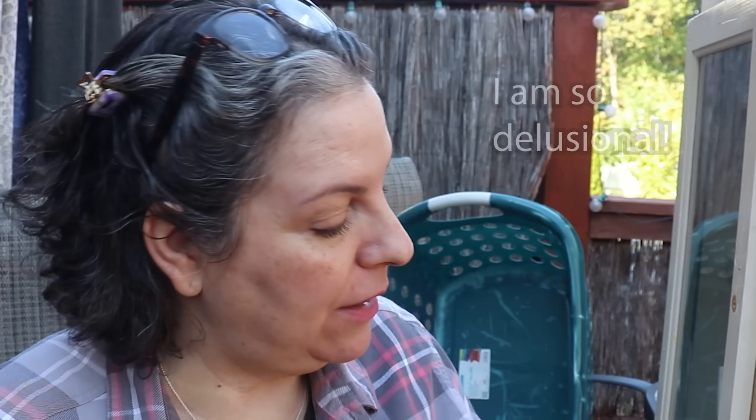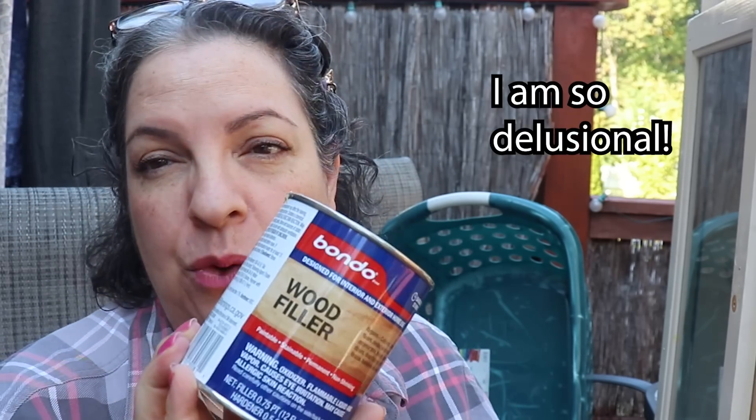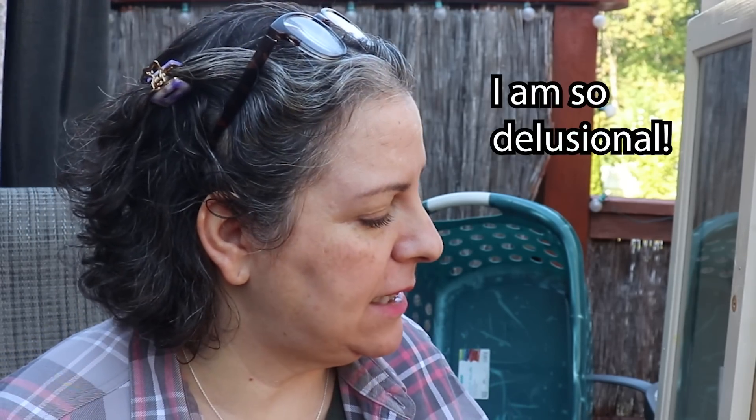Hey everyone, Sophia here from My Great Challenger. Welcome back to my channel. I am outside today and I'm going to possibly finish the little library. What I plan on doing is using some wood filler because I have some areas that need to be filled. Then I'll do a rough sanding, followed by a smooth sanding.